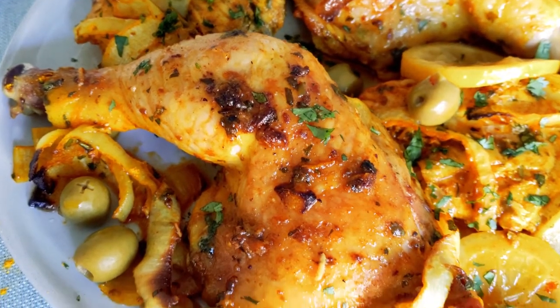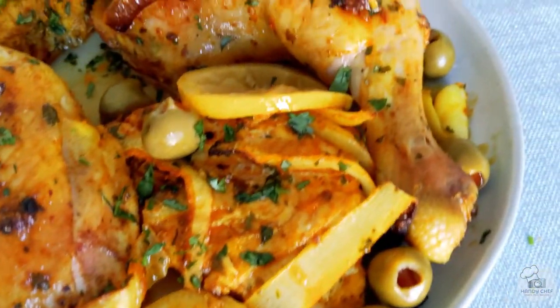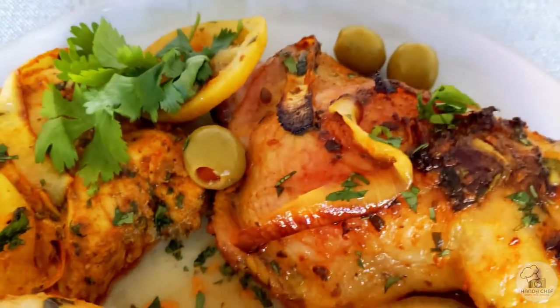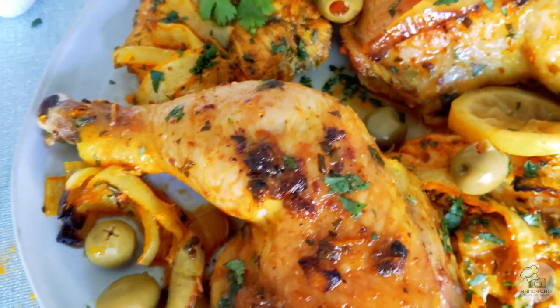Hi everyone, it's nice to see you again. Thanks for coming back, and if it's your first time, welcome! Today we are going to make a five spice lemon olive chicken. This recipe is really simple and so good.